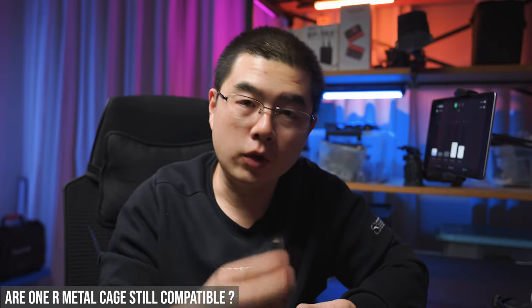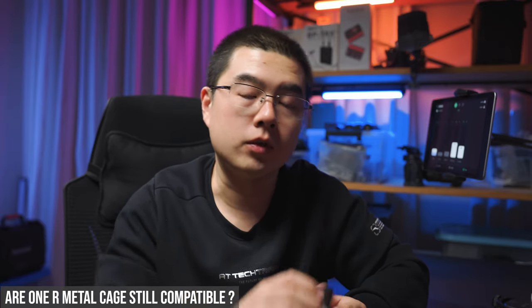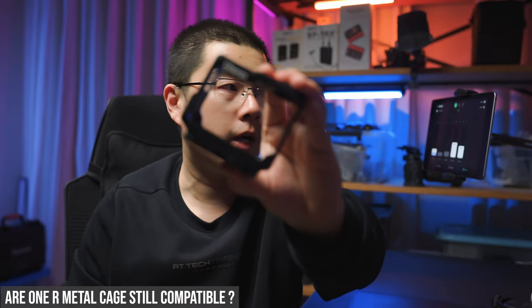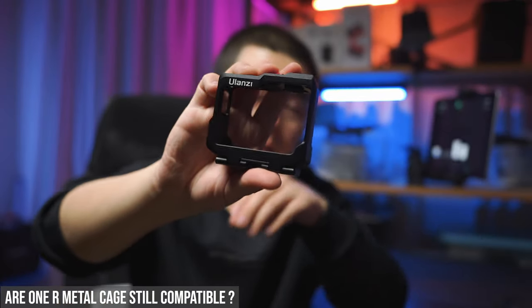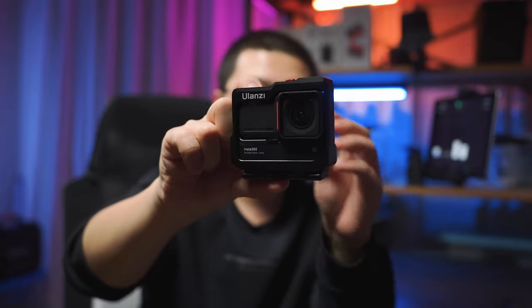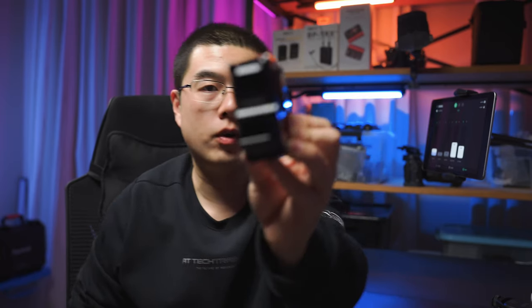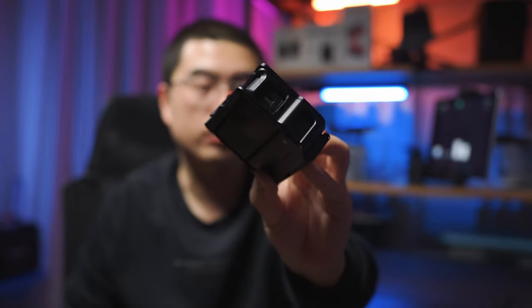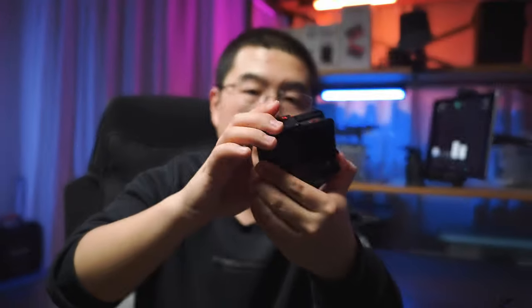For your existing metal cage, if you ever want to use your One RS, you have to make precautions about the microphone placement. I designed this boosted battery metal cage together with Ulanzi designers. I'm glad to share that this One R Plus metal cage is still compatible with the One RS. It's designed for the boosted battery and fits nicely on the One RS as well. It doesn't block any of the pickup microphones — front, top, or side. It's a full aluminum design that also doubles as a heat sink, with two extra cold shoe mounts on the top and the side.